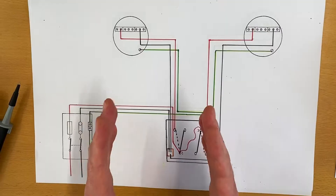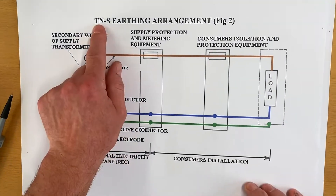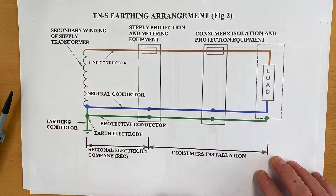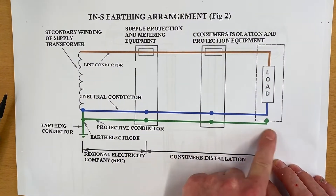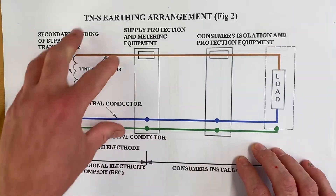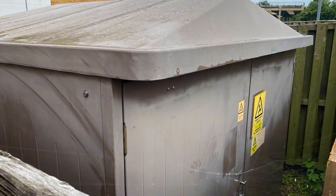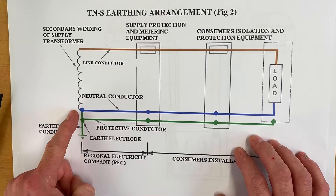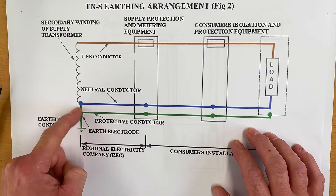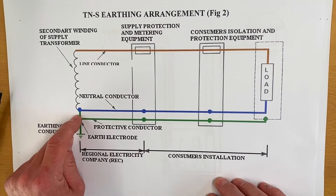This takes us back to the learning on earthing arrangements. Bringing in the picture for our TNS earthing arrangement - this is our installation, our circuit - we can see we've got a separate neutral and a separate protective conductor throughout. It goes back to the metering equipment and then back along the road, all the way back to the supply transformer. Look what happens at the supply transformer: the neutral and protective conductor are connected together - just there, nothing in the installation, nothing at the metering equipment on a TNS earthing arrangement.